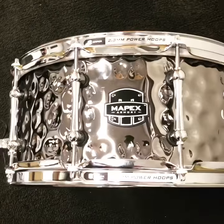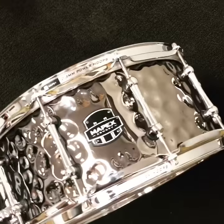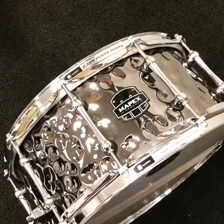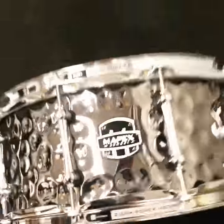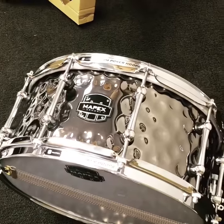What is up everybody, Ed here at Drum Flip. Mapex 14.6.5 Daisy Cutter — 1mm hammered steel shell, 10 lugs, just a completely amazing snare. Sounds freaking fantastic. Built to last, this thing is tough, 45-degree edges.